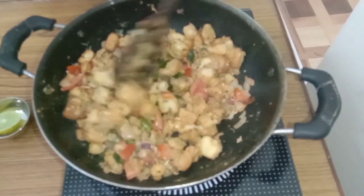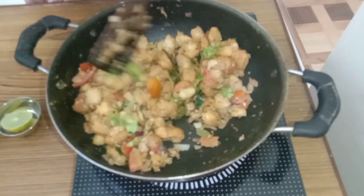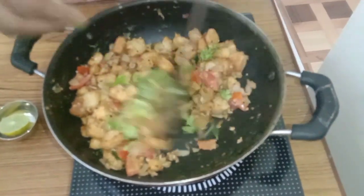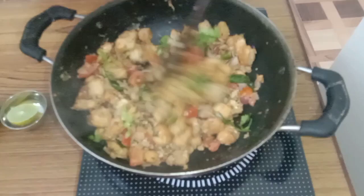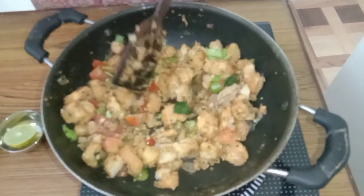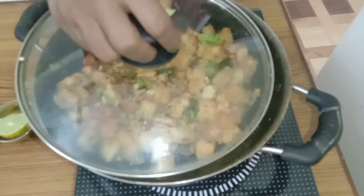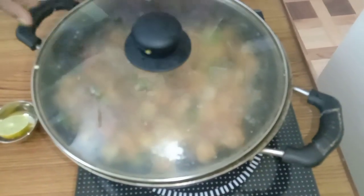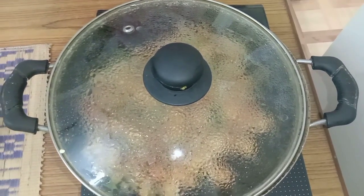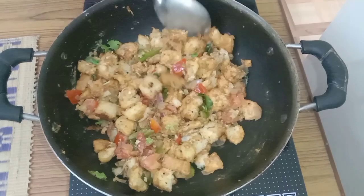Now this is well cooked, and I am adding coriander leaves, finely chopped. Then I turn off the stove and close it with the lid and keep it for one minute. After one minute, open the lid — and this is ready to serve.